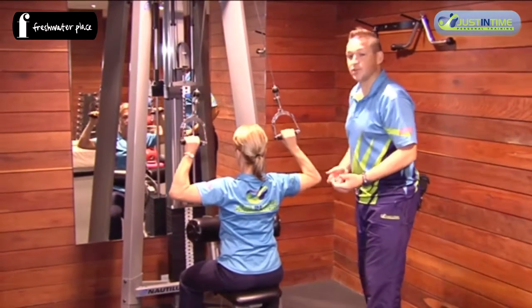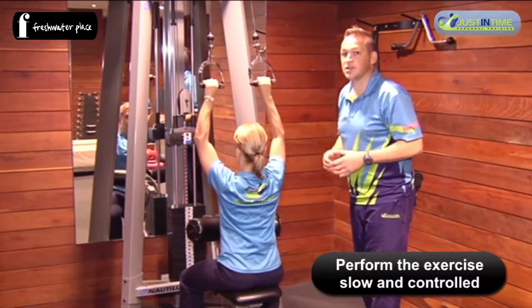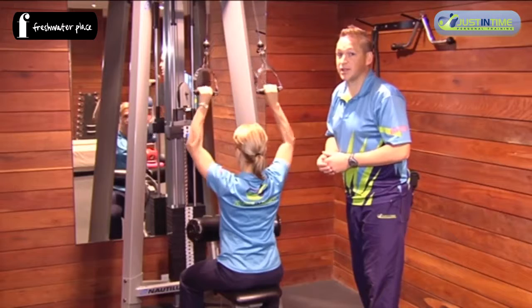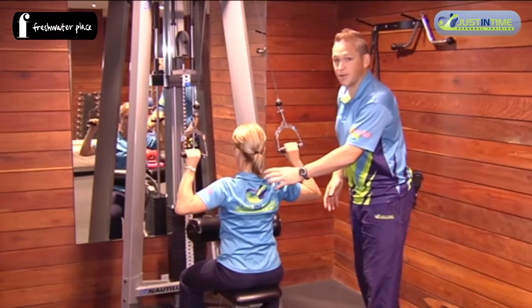If you do it slow and controlled, it minimizes the chance of any neck stress or injury. It's also worth noting that 80% of the population are overactive in their upper traps.